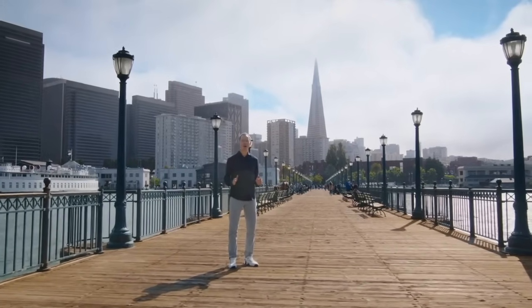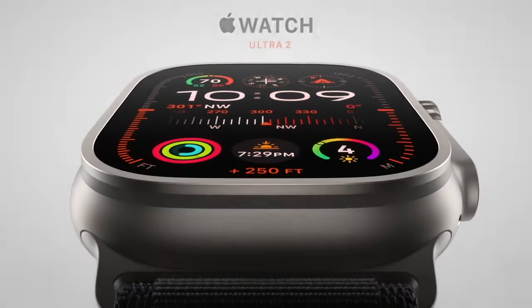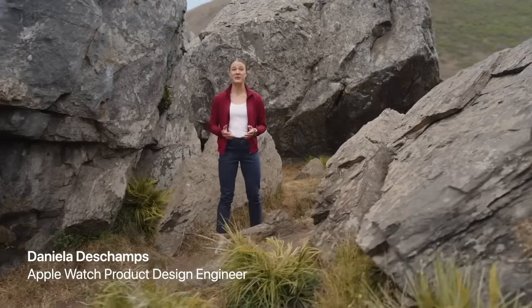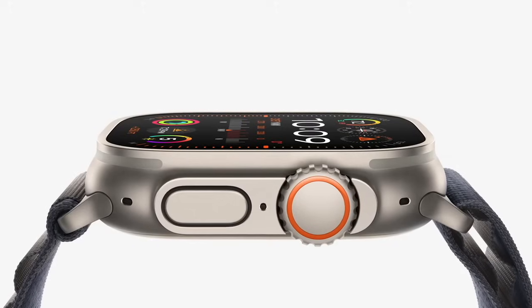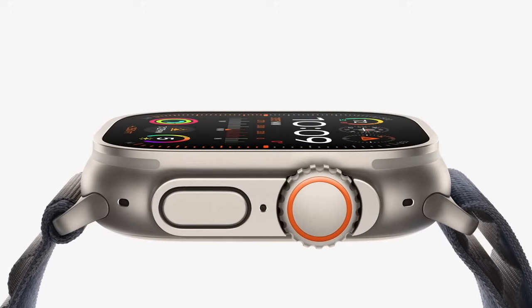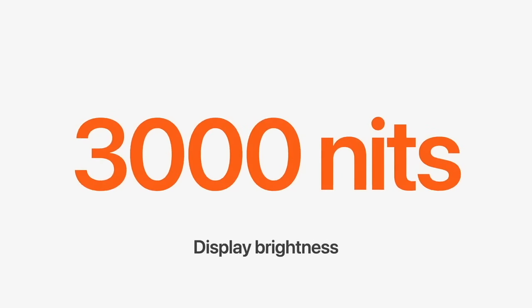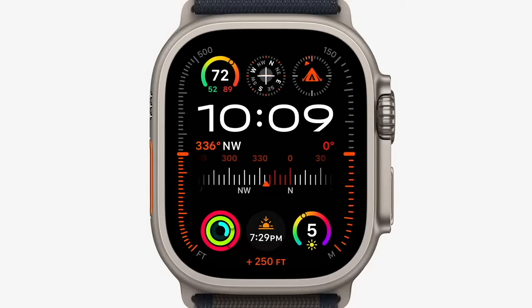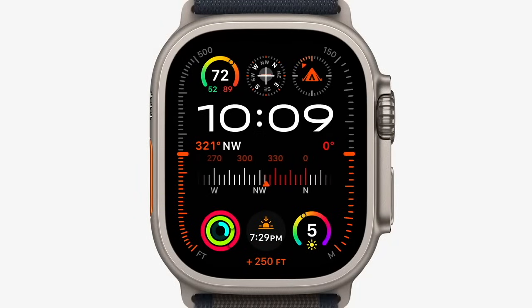Now let's talk about Apple Watch Ultra. Today, we're introducing Apple Watch Ultra 2. Ultra 2 gets the powerful new S9 SIP. Ultra 2 also has a new advanced display architecture that pushes the brightness to a massive 3,000 nits. We created an exclusive new watch face called Modular Ultra — the first to use the outermost edge of the display to show real-time data like altitude, depth, or the passing seconds.